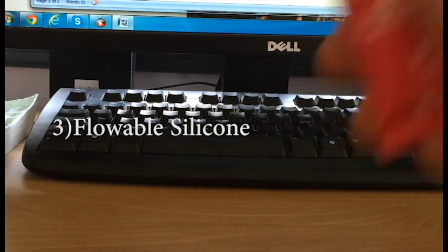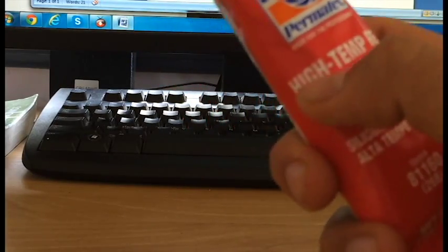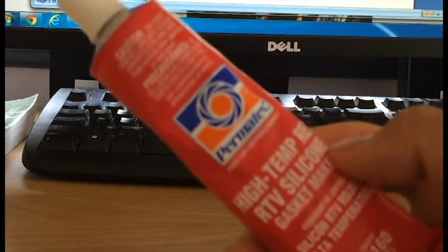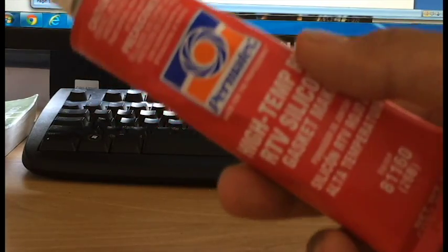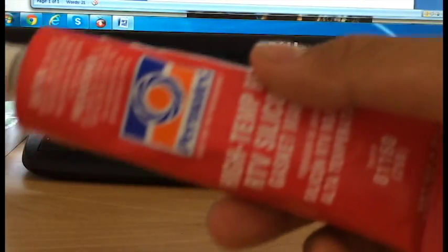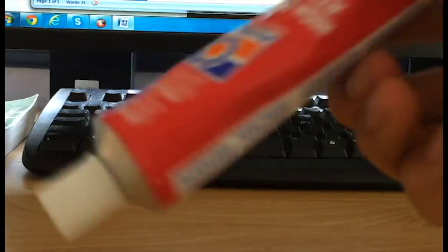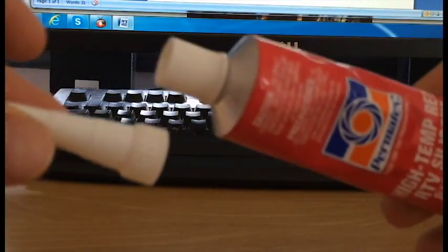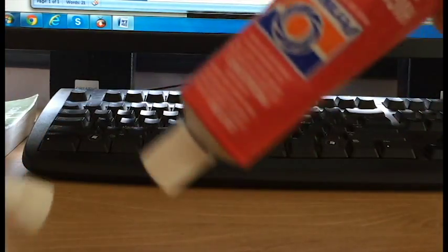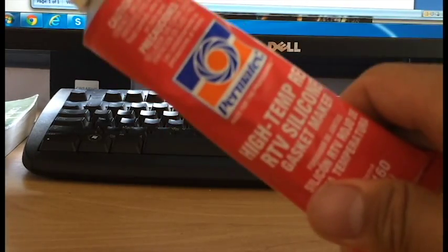Next, to maintain your response, keep some high temp red RTV silicone. You don't really need this brand — this is kind of a car silicone or car sealant — but just try to keep some flowable silicone for when your response system wears out. You can also buy pads, but that's a little bit expensive; I prefer these. You just get the nozzle, swirl it around, and take it out with a spoon. This is a really important tool to have.